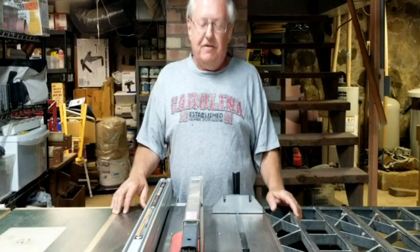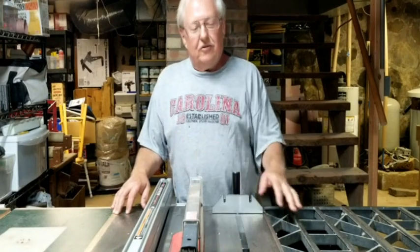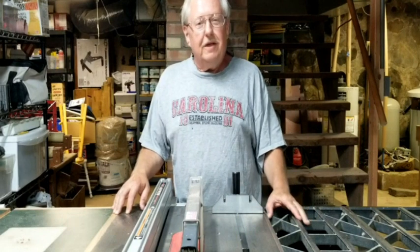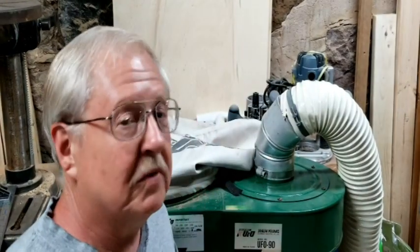Now it's just a matter of tightening this onto the nozzle with this 4-inch clamp. We've got the 4-inch dust collection hose connected and the guard back on the blade, so let's start up the dust collector and make a few cuts to see what happens.